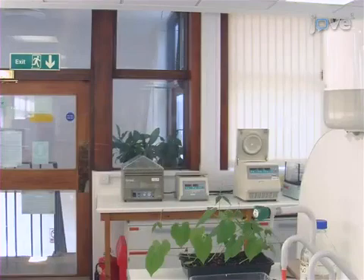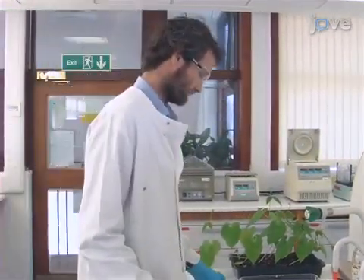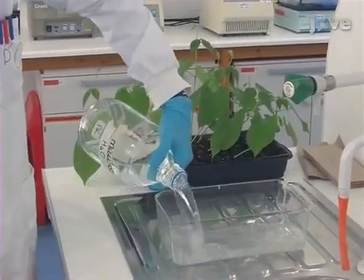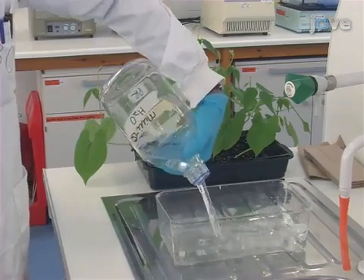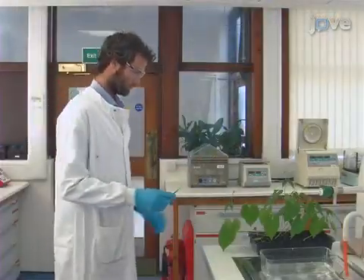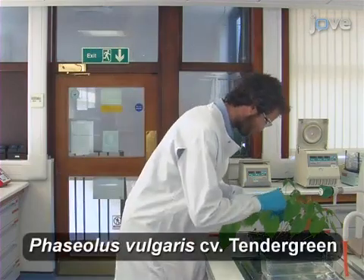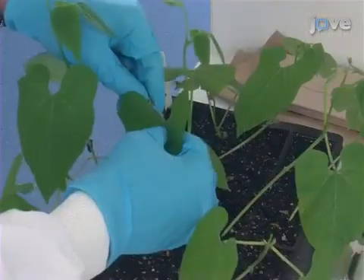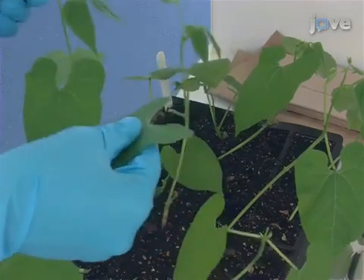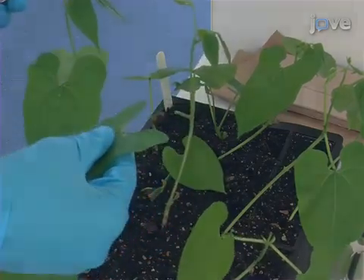As a first step, take safety precautions by wearing a lab coat, gloves, and goggles. Next, prepare a volume of distilled water in which to immerse the leaf sample. Have a razor blade ready to collect a sample — in this case, a leaf from the bean cultivar Tender Green. Place the razor blade against the petiole of a leaf and detach the leaf from the plant.